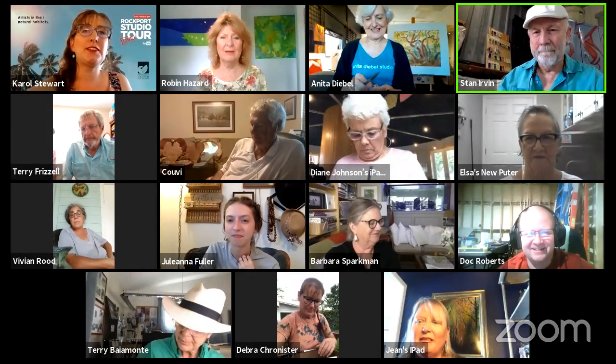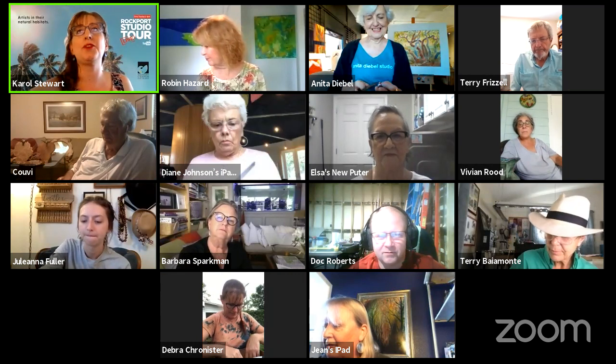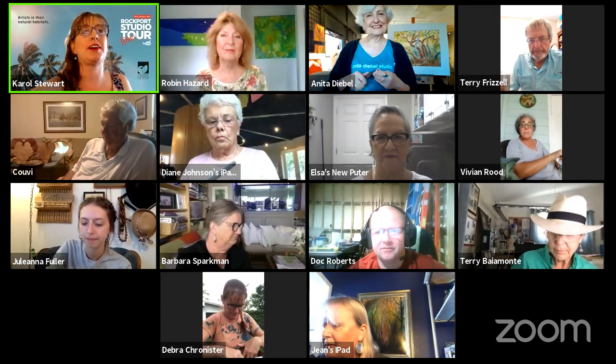He will be back with us in just a few minutes. While we get started and he gets set up in the studio, let's do our artist roll call. Go ahead, Doc. Will you please start introducing everybody?